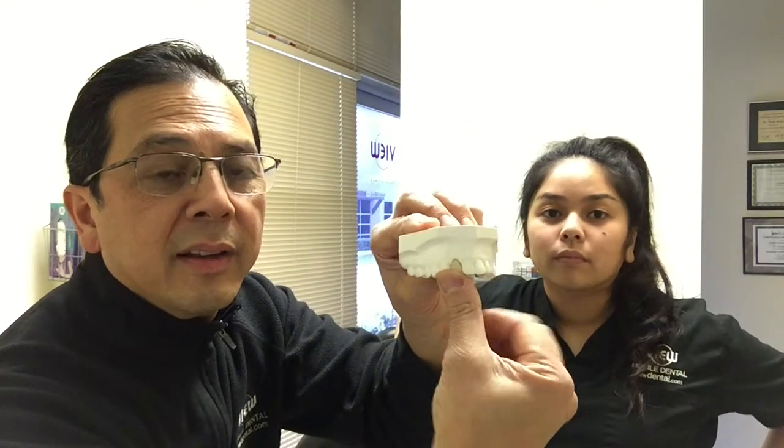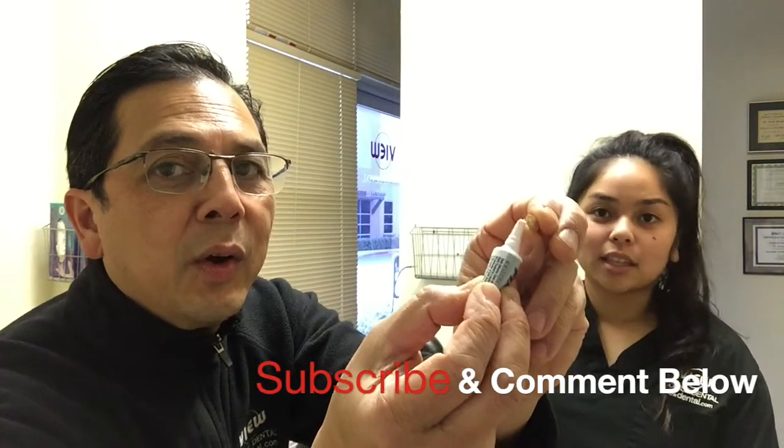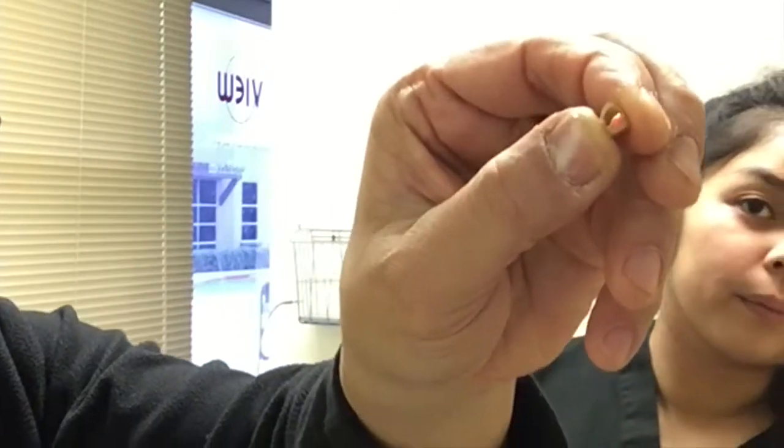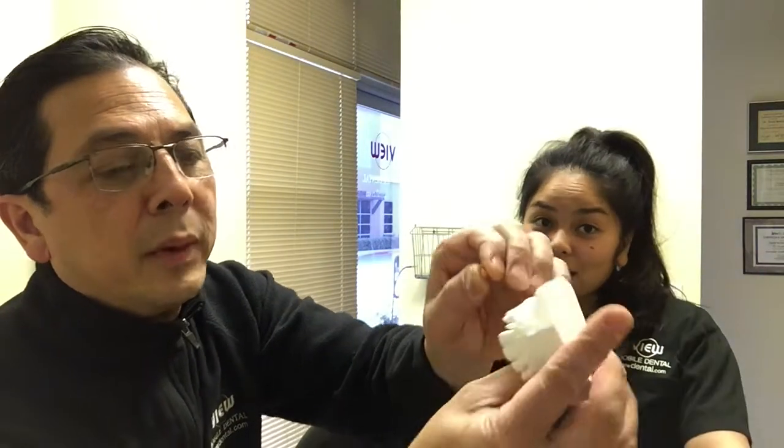Now you've got one tooth that's missing and you want to put that back just like that — just one tooth. So we're going to go ahead and put this back. You're going to put a little bit — not a whole lot, see how that looks? Just a little bit. And then you could put the crown right back.